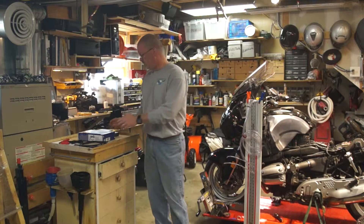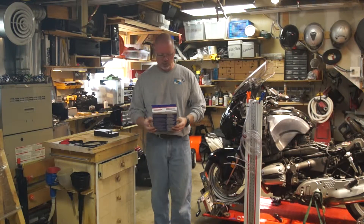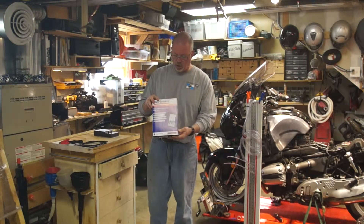Hi, I'm Doug Rost. Today I want to talk about a new tool that I just got, and that is the CarbMate.